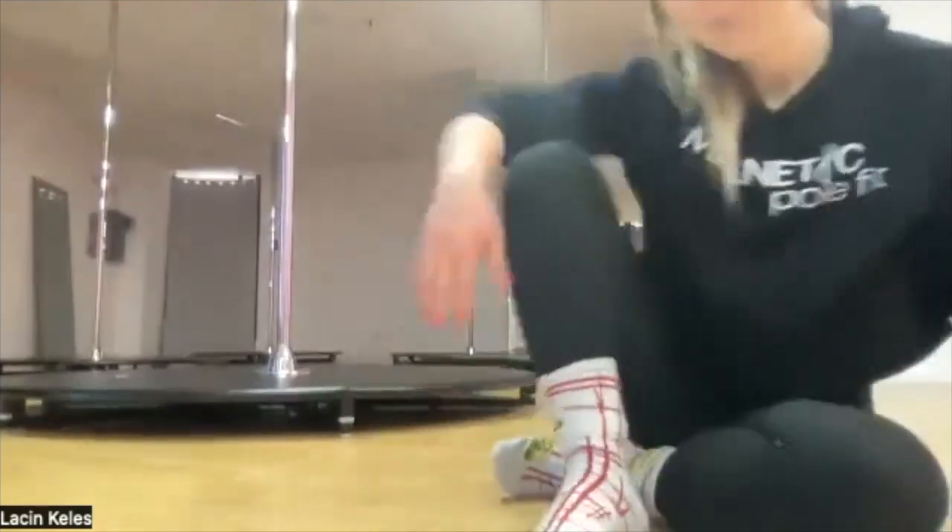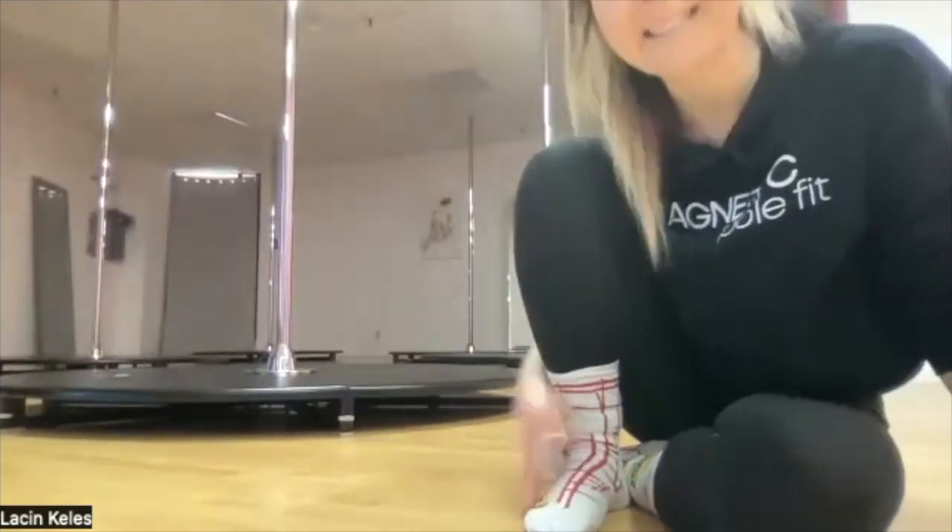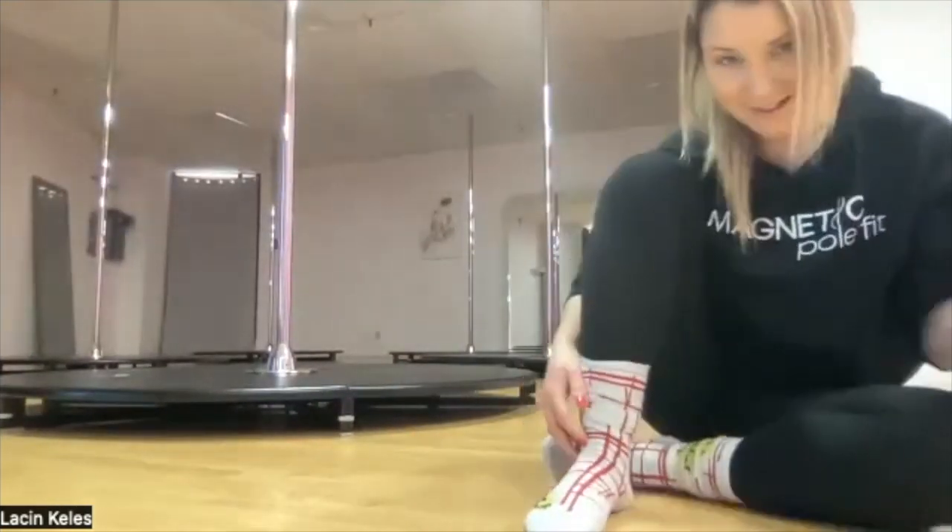What I mean by traditional is a normal pole dance studio with permanent poles. But this time, I opened a mostly mobile studio. Instead of permanent studio poles, we're using X-stage Light — so here in the studio you can see what I mean.